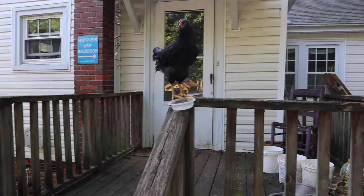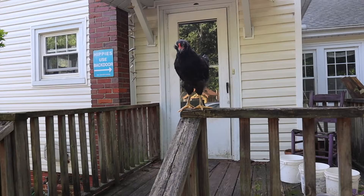What are you doing up there? You're our new buddy, aren't you? Nathan's been taming this one.